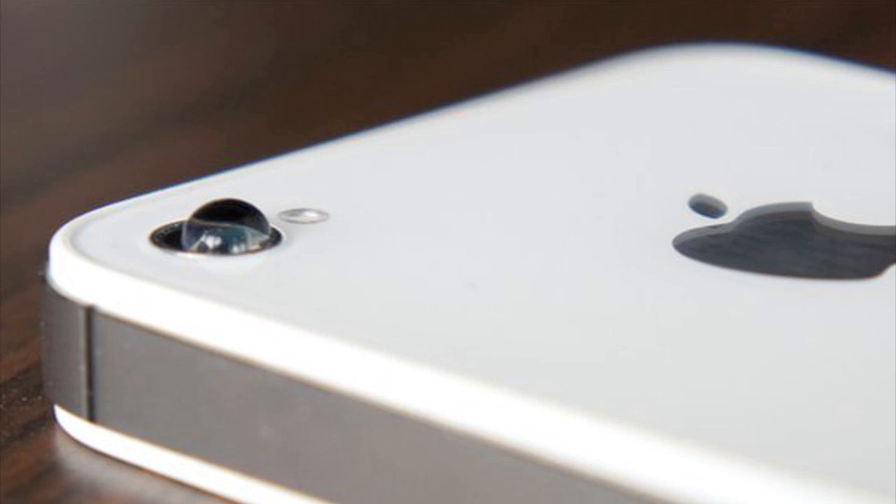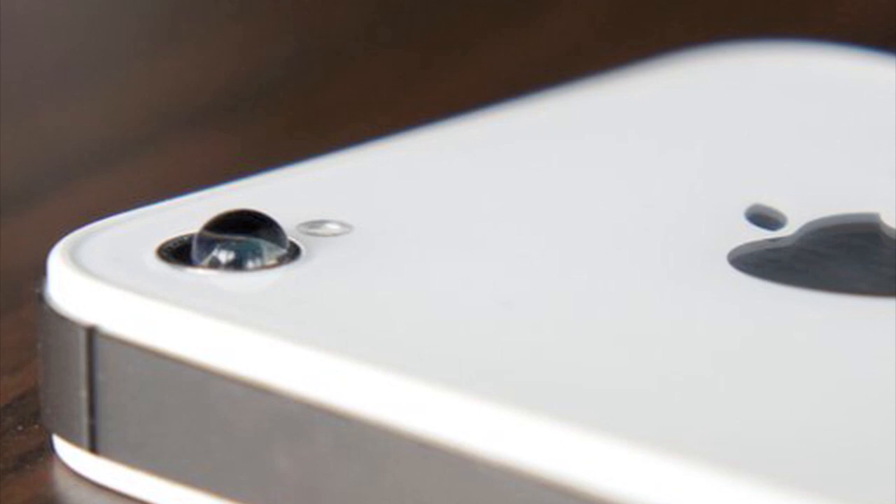So a couple weeks ago, I wrote a story about taking macro photography with the iPhone by using a water drop. You just put a drop of water on the lens and turn the iPhone over and you take really close microscope photos.